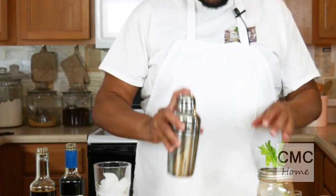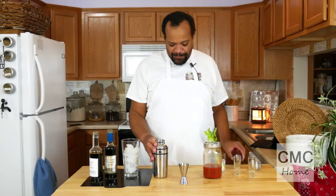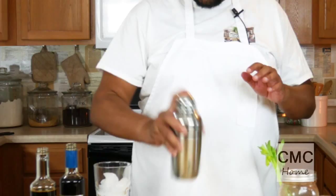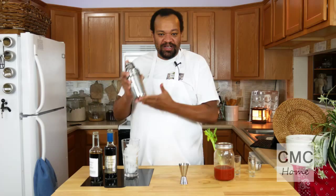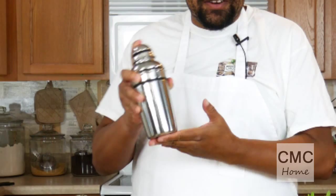Now I'm going to put it into the shaker and put the lid on. Give it a good shake. Here's a tip: when you start seeing and feeling condensation on the outside and it's getting really cold, you know that it's ready.